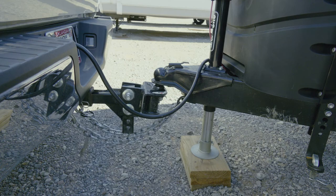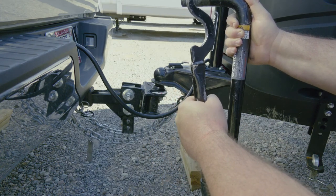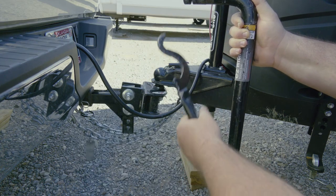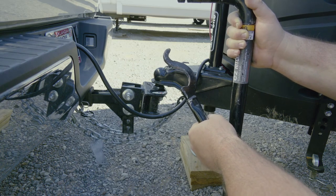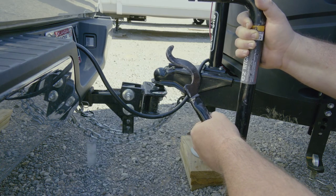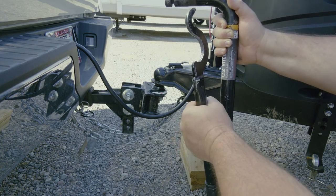Sway bars have a very important purpose. Here is one piece and this is the other piece — there are two of them. The sway bar takes a lot of weight off the back of your truck, and if you're rolling down the road and get a big gust of wind, you don't want your trailer to sway out of control, hit another vehicle, or worst case, flip over. These sway bars are very important to prevent that.